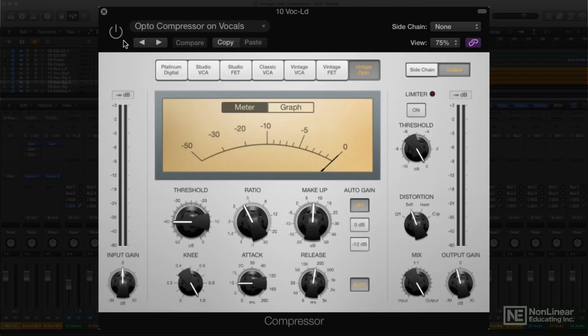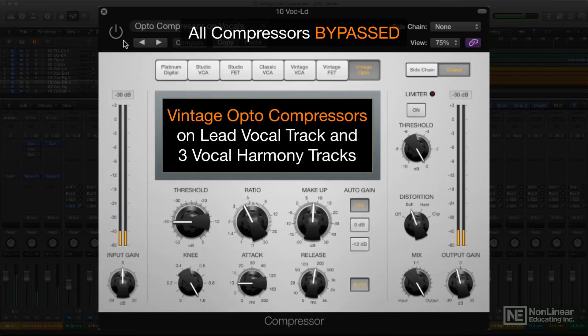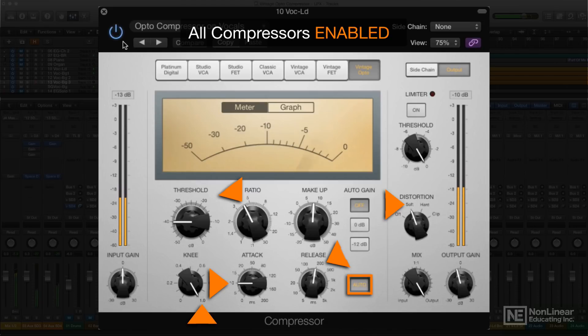Here's Compressor's vintage opto model on a couple of tracks. [Audio demonstration with vocal track playing]